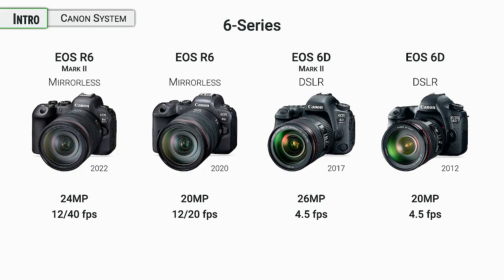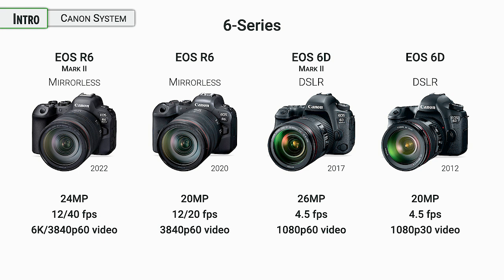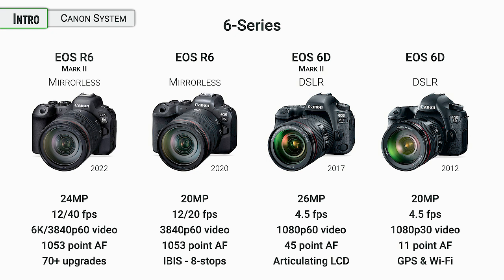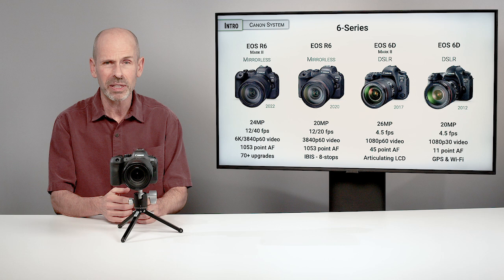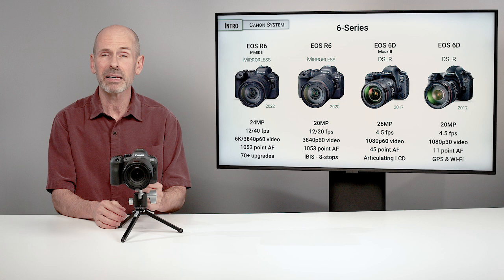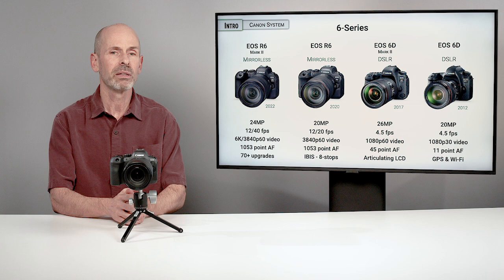Video has gotten better — we'll talk more about this in the video section. We're able to shoot at higher resolutions at faster rates, and that just keeps improving. The focusing system is also improved — we'll talk about that more in the focusing section. On this particular camera, there isn't really one big highlight that makes it better than the original R6 in my mind. There are more than 70 different upgrades — little things involving the viewfinder and monitor options, custom settings, and the details of the menu. So it's not one big thing that's different, but lots of little things.